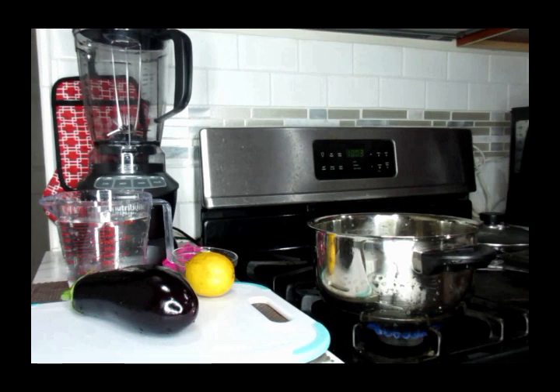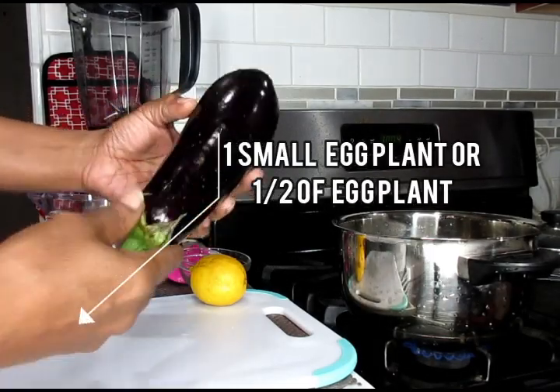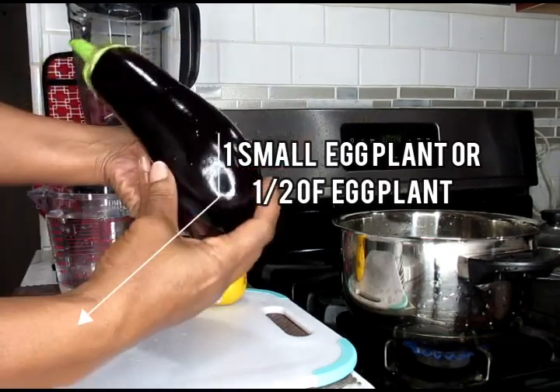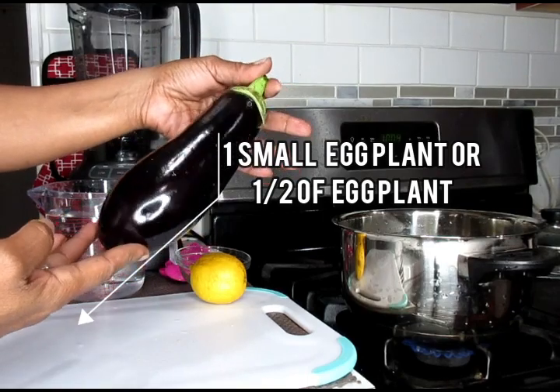So you guys, without any further ado, let's get into this video recipe right now. The first ingredient you're going to need is eggplant. Eggplants are high in fiber and low in calories, making them an excellent addition to any weight loss regimen.